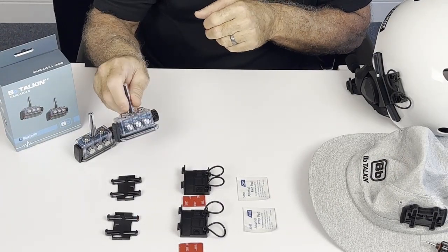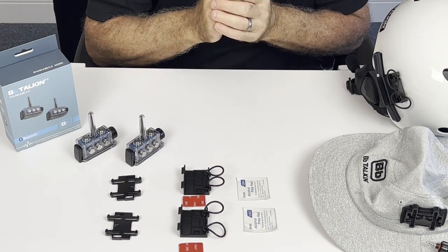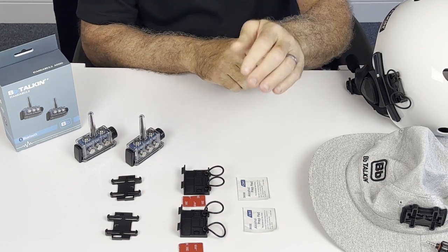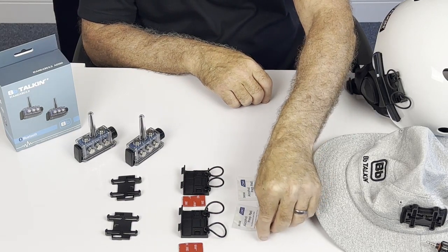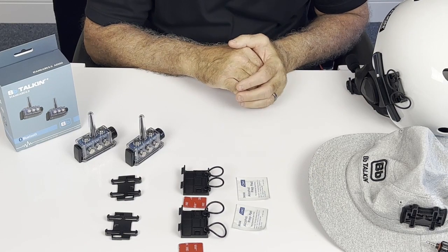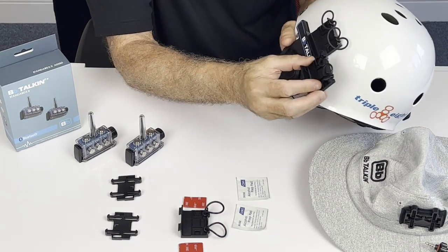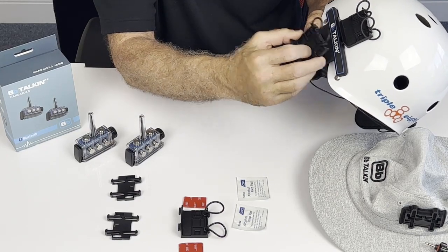While your units are charging we're going to go over how to put the mounts for the units on your headsets. If you have a helmet you're going to use one of the helmet mounts. You have an alcohol prep to clean it and then you're going to use the 3M double-sided tape. Clean everything off and stick it right here on the left side of the helmet, just above the ear pad.